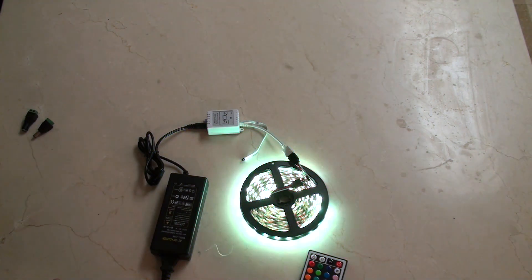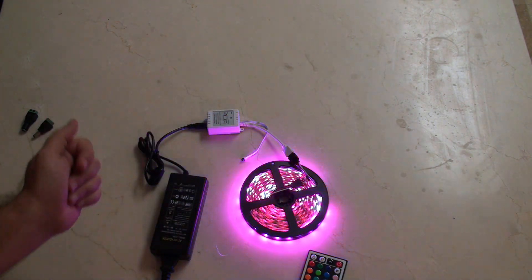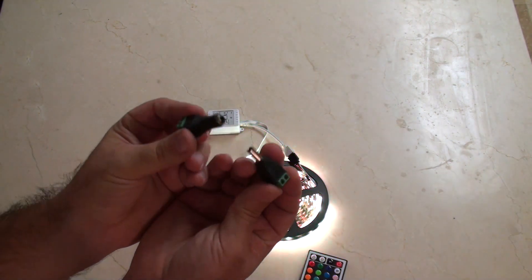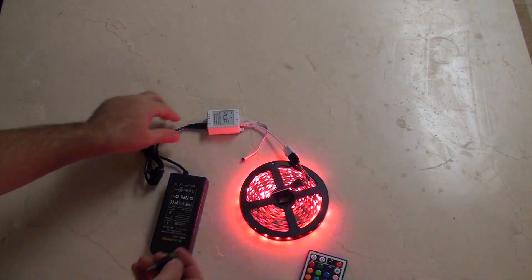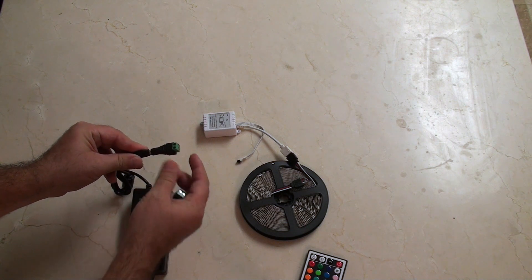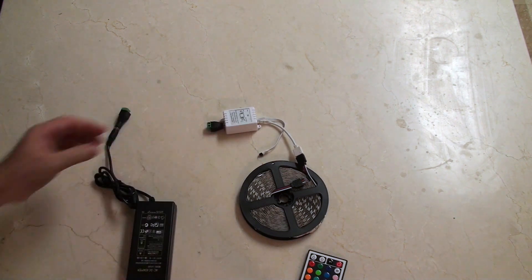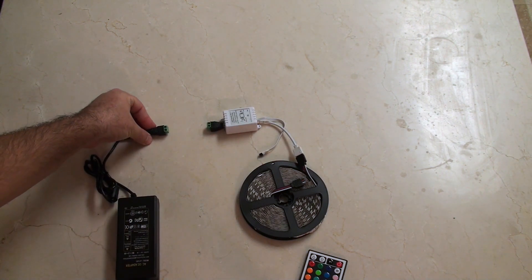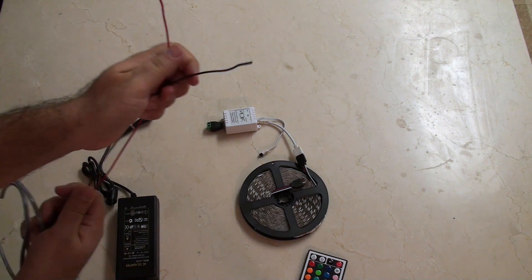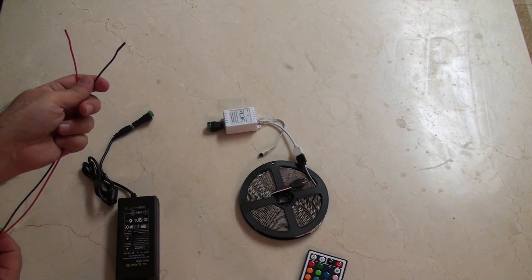I have tested this and the good news is it remembers what the last setting was. Using some male and female connectors I got on eBay, I'm able to interrupt this signal and put that on one side with my terminals, and this on the other side. Then I'll connect those two with some wire and interrupt them with the relay.